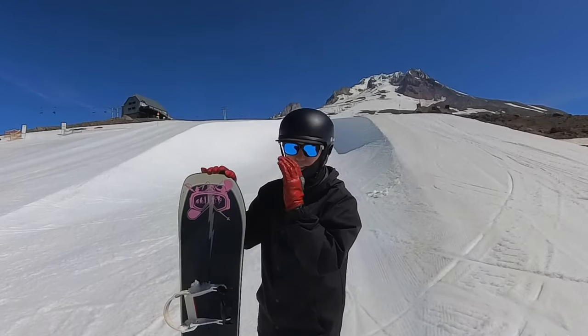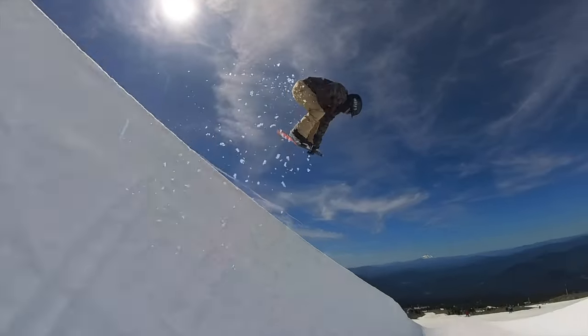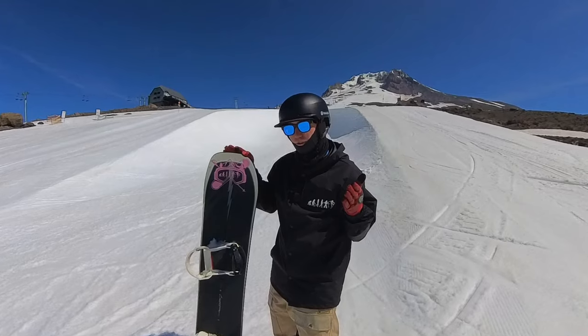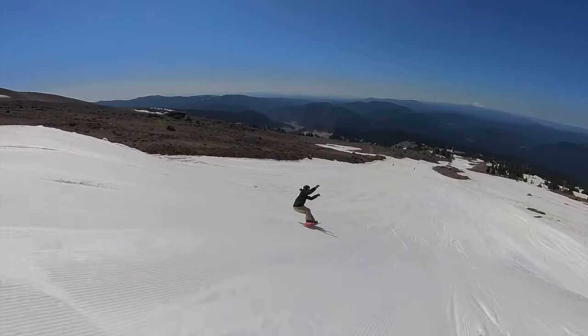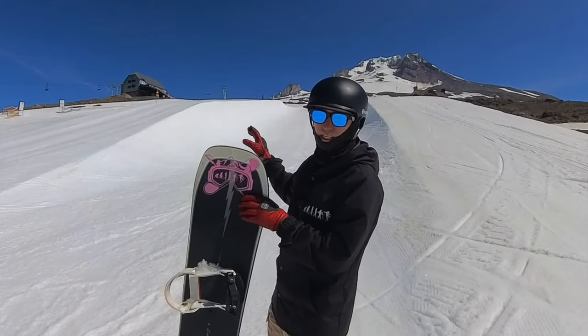What's up Team Up Gals, Jonathan Buckhouse here and in today's video I'm going to teach you guys how to get air outside of the half pipe on your toe side and your heel side edge. Now there isn't a specific trick that I feel like you need to know how to do before trying to get air in the half pipe, but obviously being able to leave the ground and come back down on your snowboard is going to be crucial, but also the very basic understanding of a half pipe.